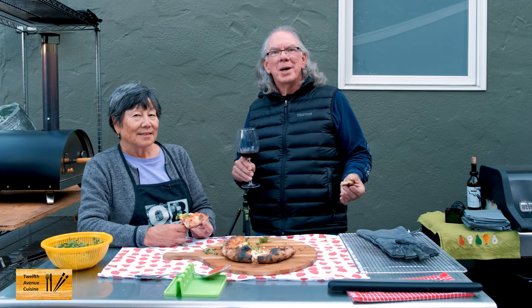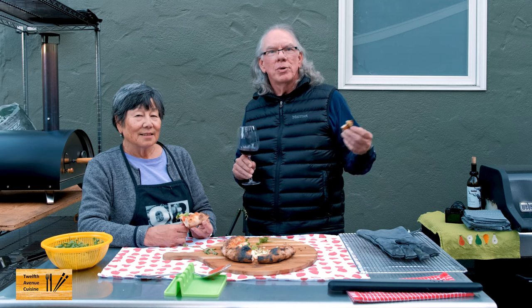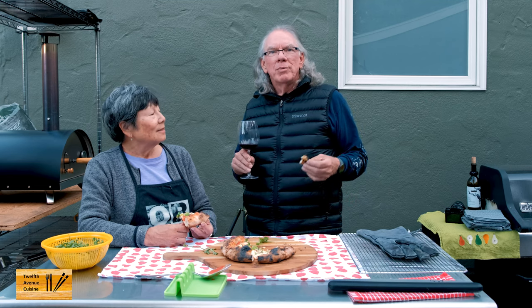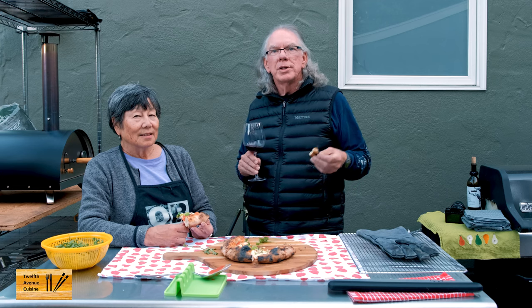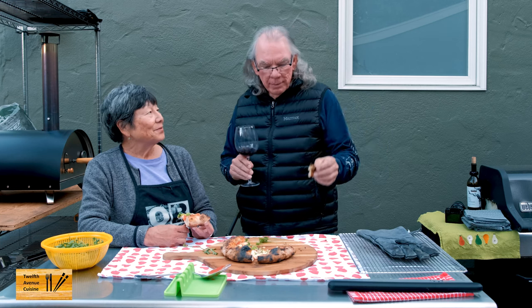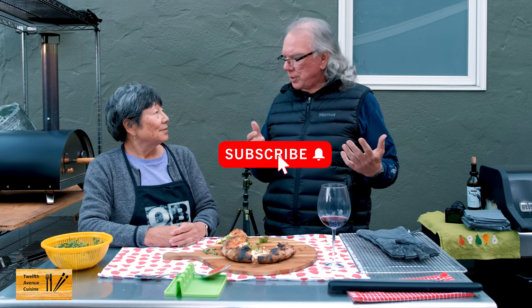The intent is so you can share with us what you're doing. We're so curious about what you're doing — and you don't even have to own a pizza oven. If you're interested in pizzas, outdoor pizza ovens, making dough, or whatever, feel free to post your images and other information on that site. Likes are very important to the channel, so if you like this video please hit that like button. Like, share, and subscribe. Thanks again for dropping into 12th Avenue Cuisine — see you next time!